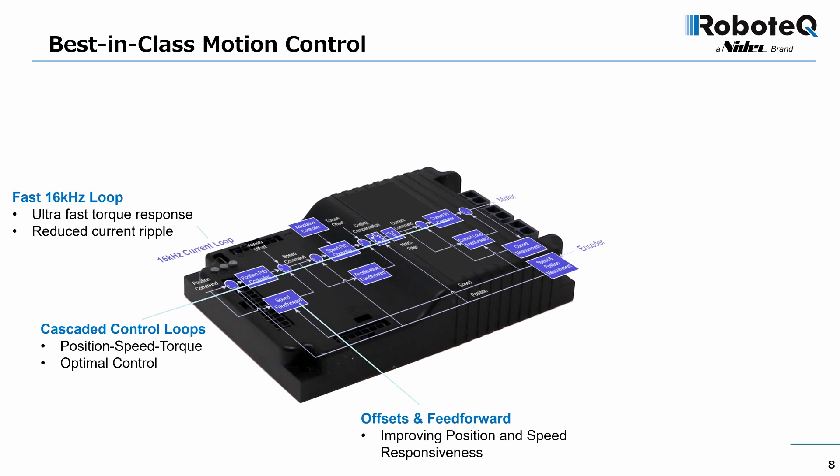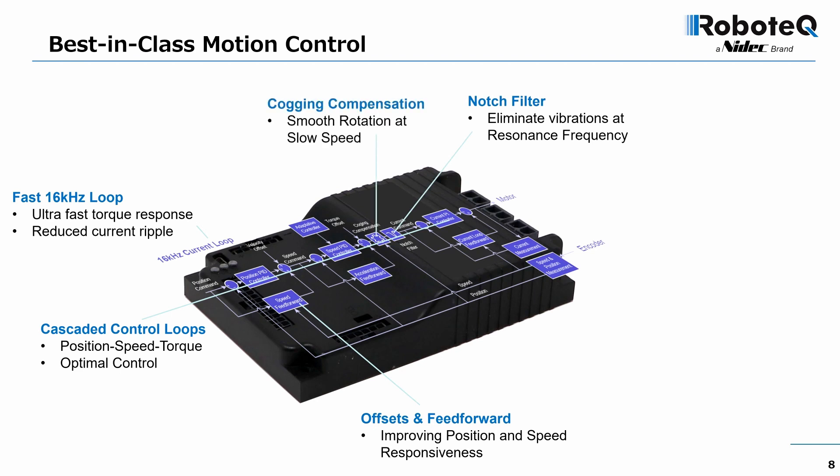Offsets and feed-forward blocks have been added to improve system responsiveness. A notch filter has been added to tune out vibration at the system's mechanical resonance frequency. A mechanism has been added to compensate for the magnetic cogging caused by the rotor teeth and permanent magnets inside the motor, smoothing out rotation at very slow speeds.